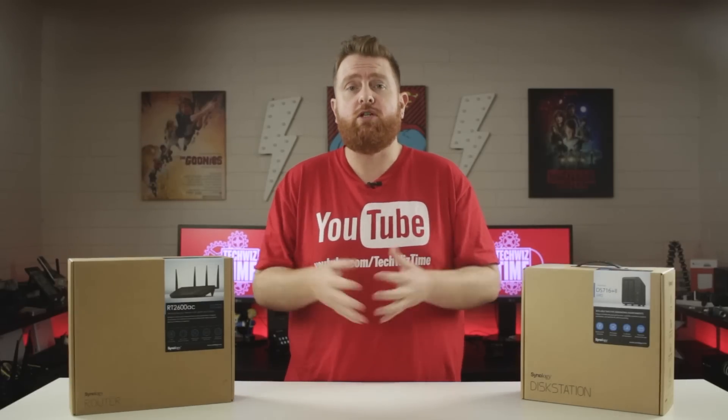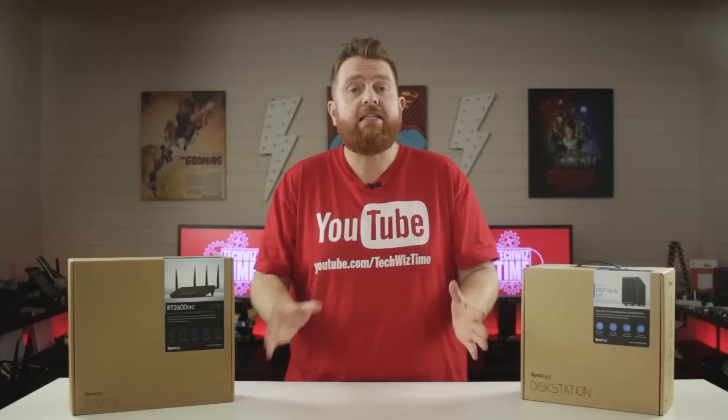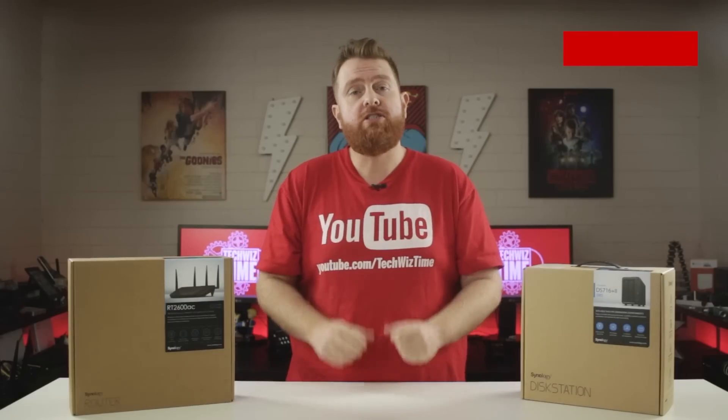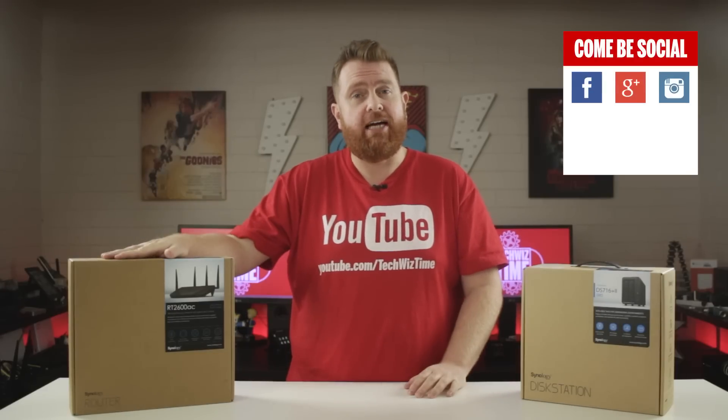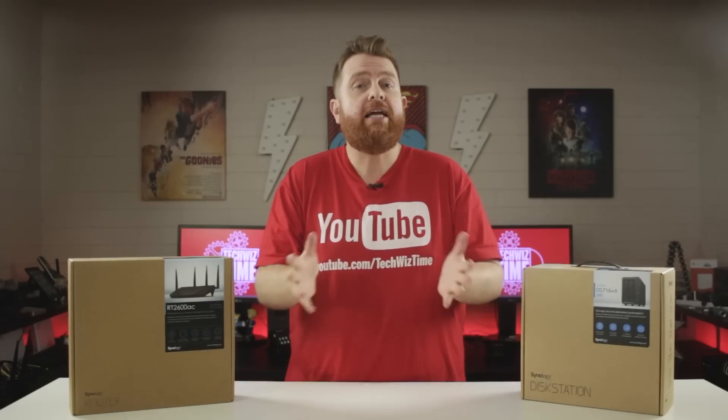but for those that have the need for dual connections, load balancing can offer a faster experience — and that's where the Synology RT 2600 AC router comes in. This video will show you how to set up load balancing for two WAN connections. Full disclosure: Synology sent out the RT 2600 AC router so I could create this load balancing tutorial. No money exchanged hands.